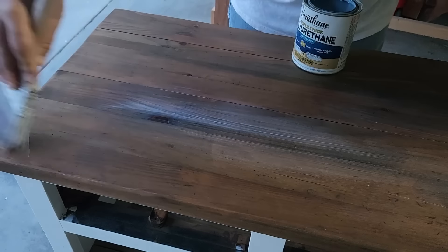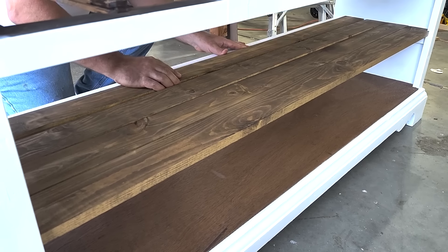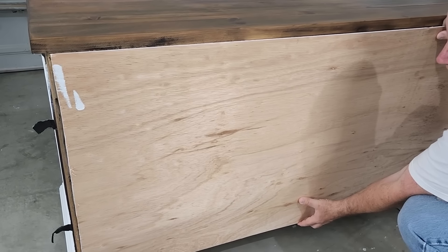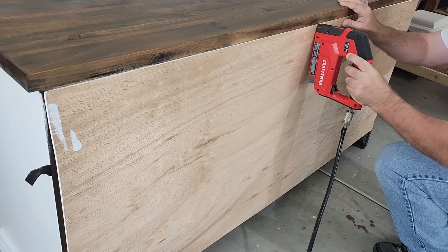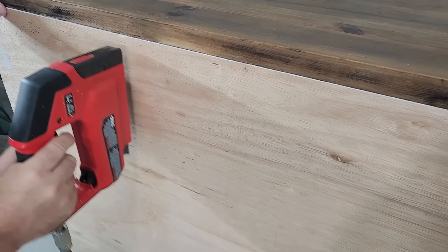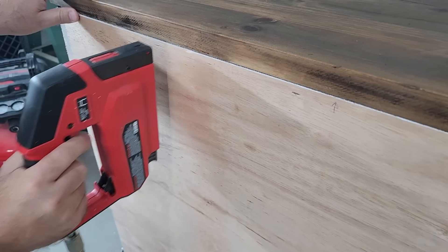Now it's time for that middle shelf. I took those boards that I stained earlier and I put them in place, using a few brad nails to hold them down. Now it's time for some new backing — I had some of that Luan plywood extra, so I grabbed some of that, cut it to size, and some staples all the way around the edges will hold it in place.